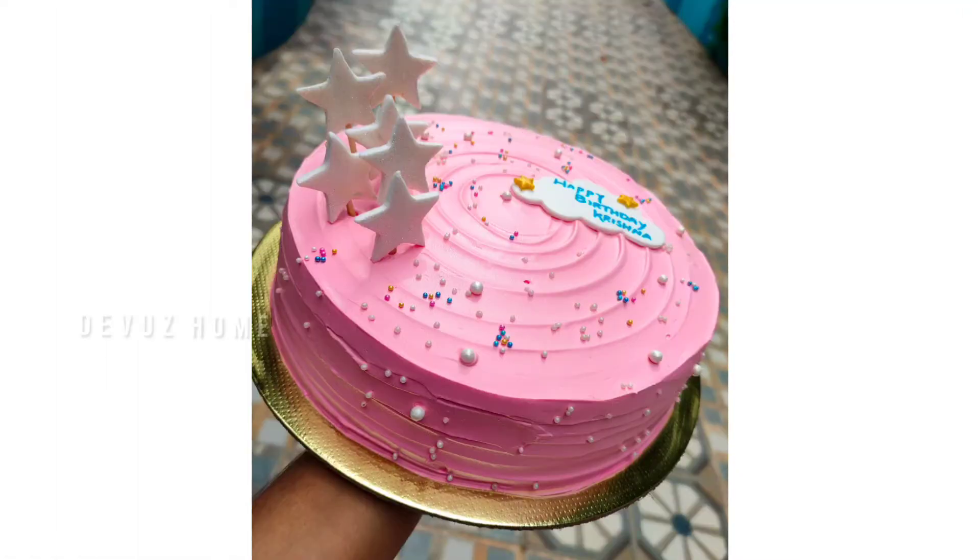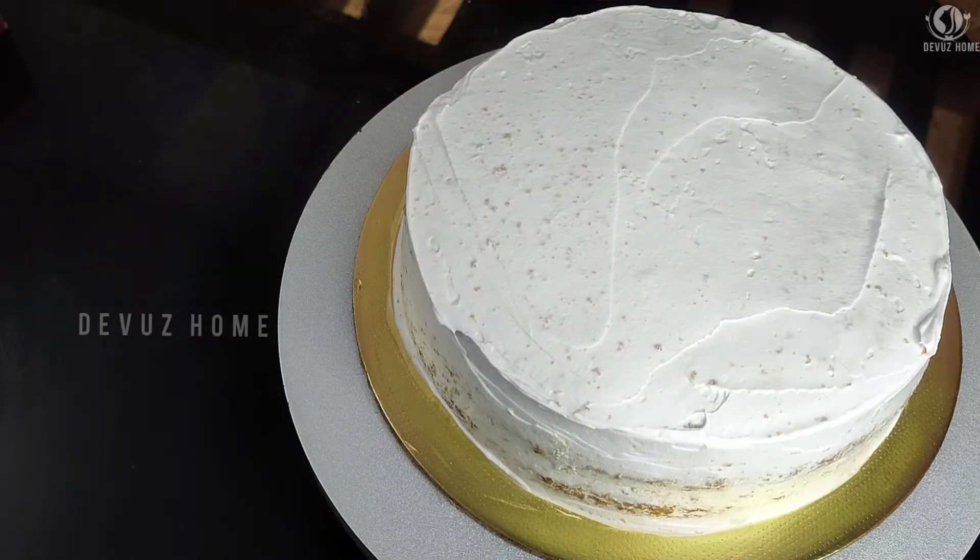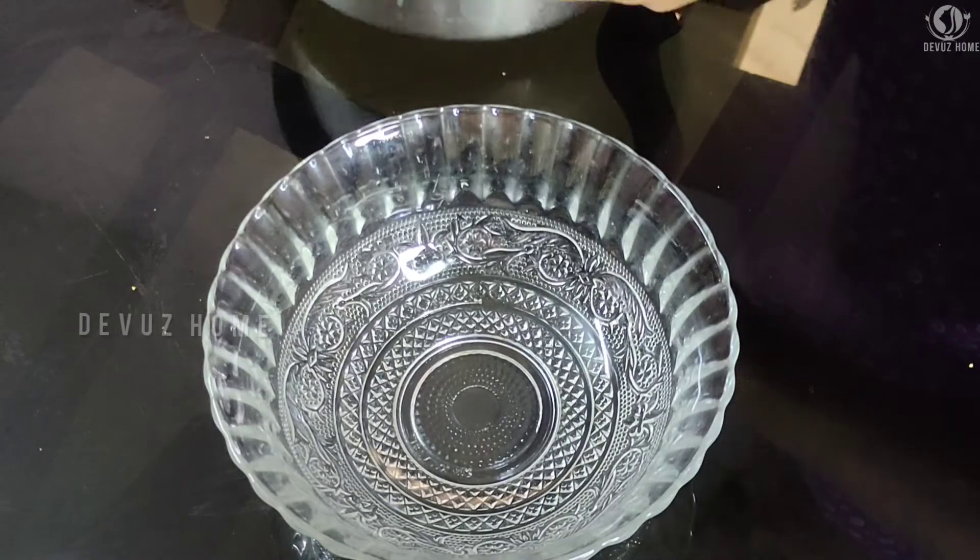Hello guys! Welcome back to my channel! This is a cake design. I have a cake with a crumb coat. This is a pista cake, and this is a cream coat.